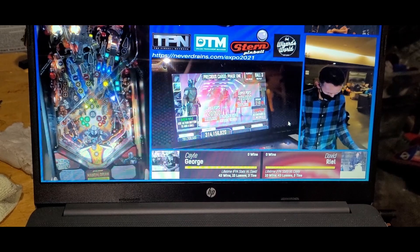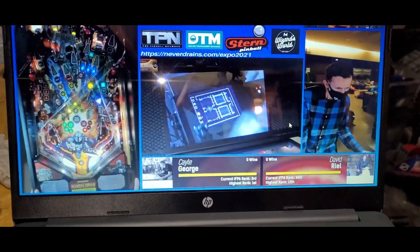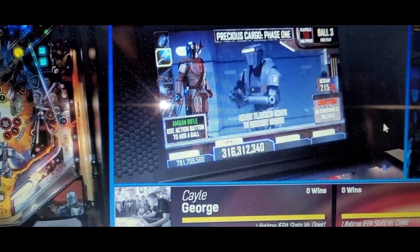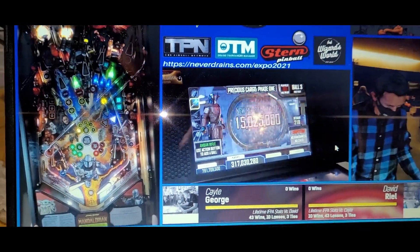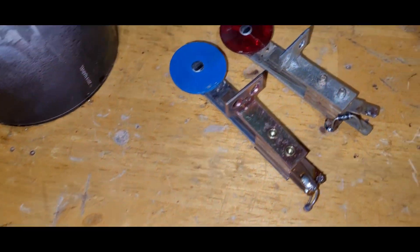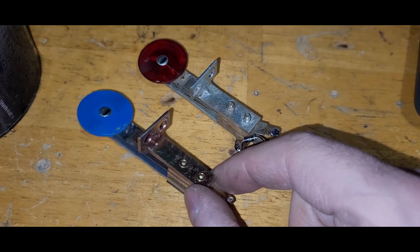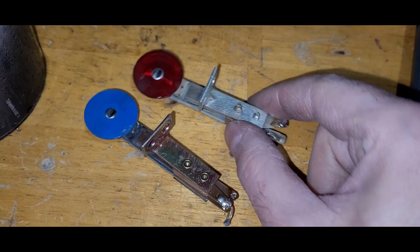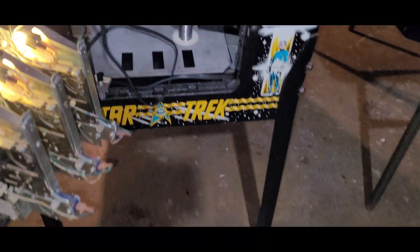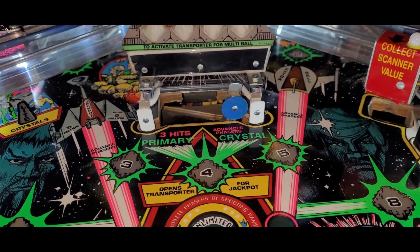Some good action here — Kaylee George and David Riel on Mandalorian. 800 million for Kaylee, and I think this is ball three for David Riel — he's in a multi-ball here, we'll see what happens. Check this out — got rid of those incorrect switches. I didn't like them because they were incorrect, and they're not symmetrical — different colors — and the red one is a little bit cracked. I believe from the photos that white skinny switches are what's original, and there we go — those are now installed and soldered up. In switch test, check it out — boom, and boom.